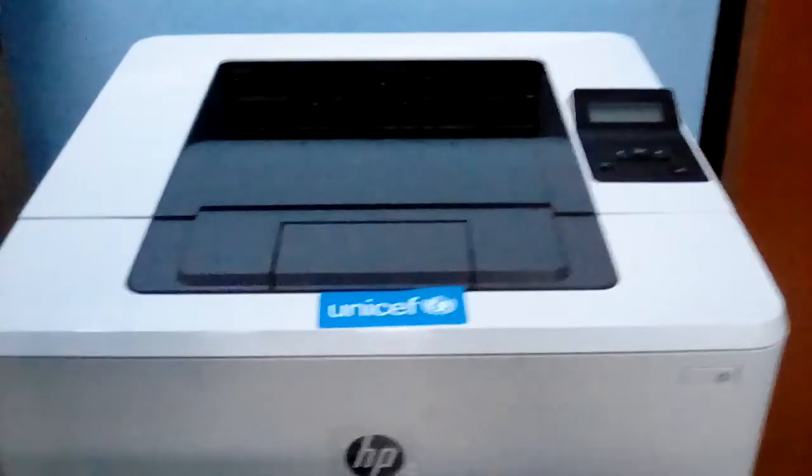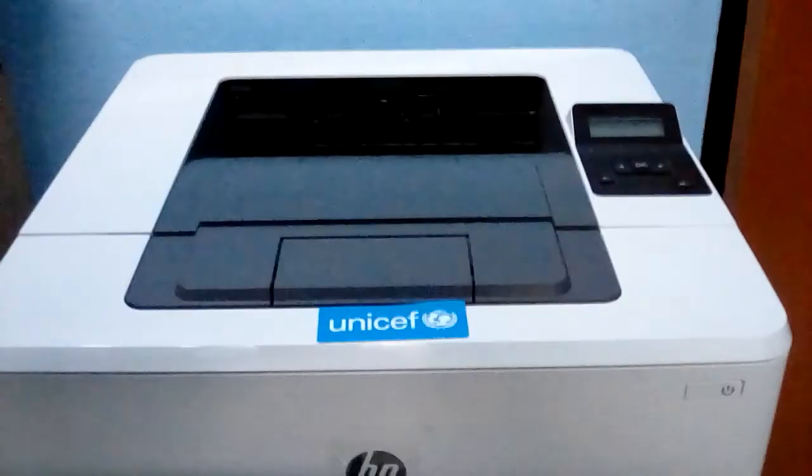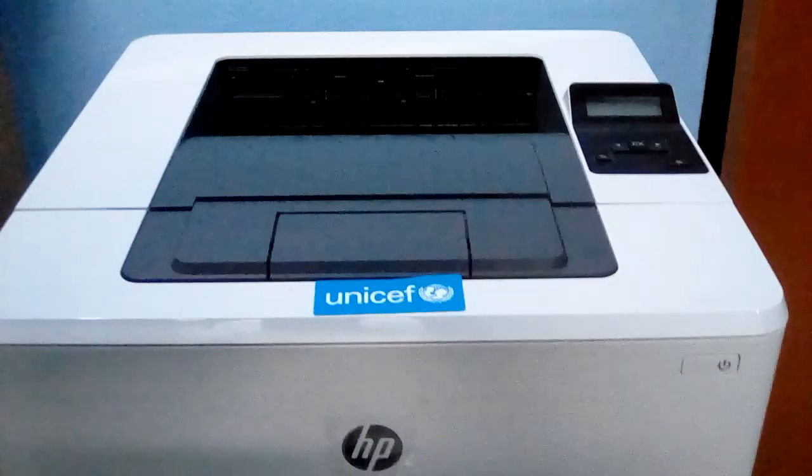So now our printer is ready for another job. Thank you guys, see you in the next video — please subscribe to my channel and like.